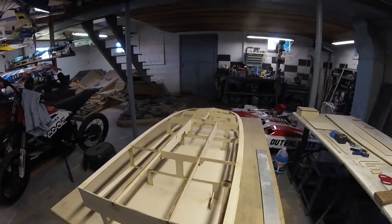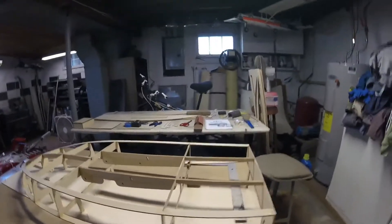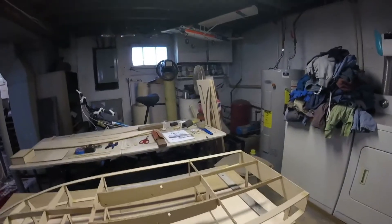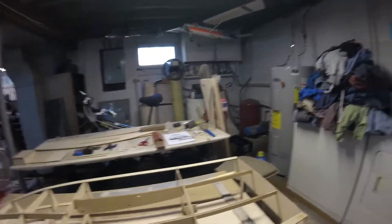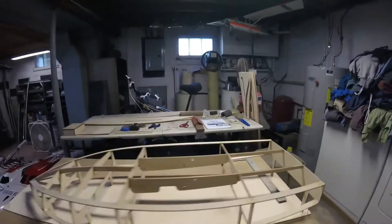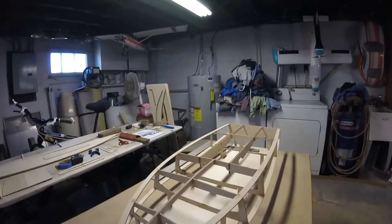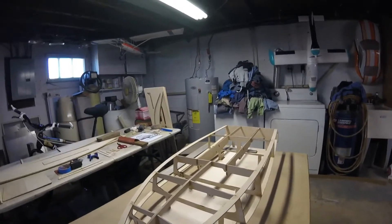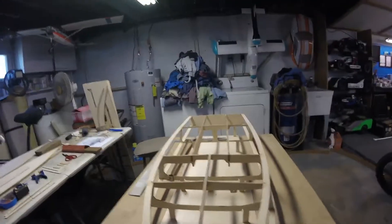Hey guys, part two of my cracker box build. Check it out — about 24 hours after the first video when I had nothing done basically. We got all the bulkheads in, we got the upper and lower chines in, the stringers are in, and basically the skeleton of the boat is pretty much there. Next we'll be putting the sides, the bottom, and the top on, and we'll do another video when we get to that point.